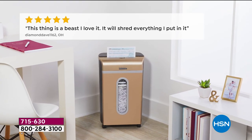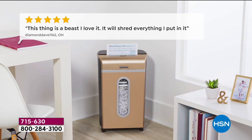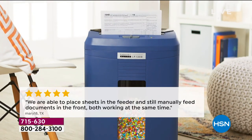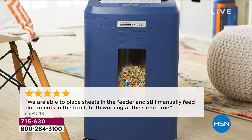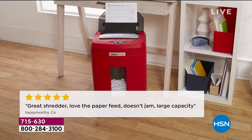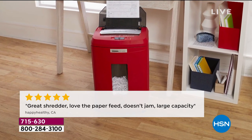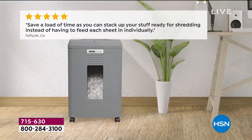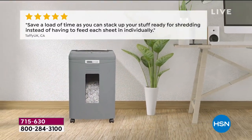Why do you want this? Let's read some of the reviews. 'This thing is a beast — it'll shred everything.' We're able to place sheets in the feeder and still manually feed documents at the front at the same time. 'Great shredder, love the paper feed, doesn't jam, large capacity.' Look at that big view window. You can use the shredded material as recycling material, by the way. It saves you a load of time.